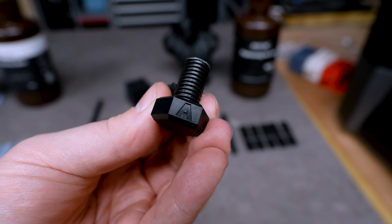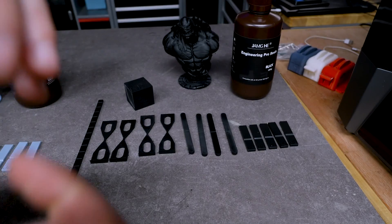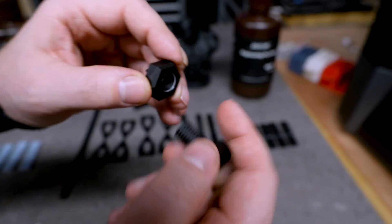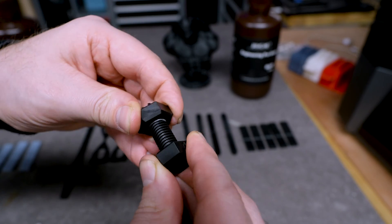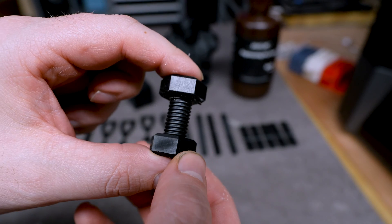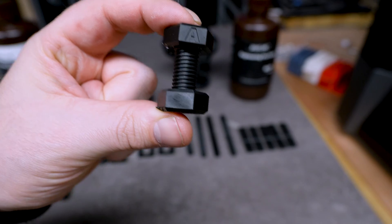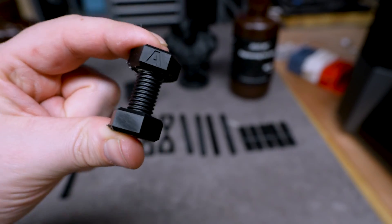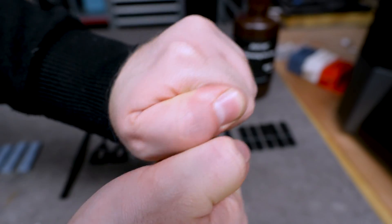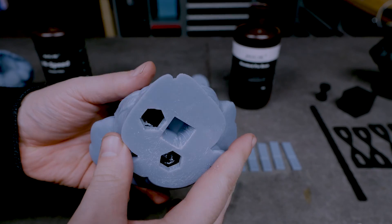Then we have the nut and bolt test. Looking at the threads, they are a bit dulled down and not the sharpest results I have ever seen. Trying to turn it, it is very hard — I think we are lacking some detail in the thread. This was printed at 4.8 seconds of exposure; the recommended settings are five seconds and more, so we are on the conservative side, and still I am not able to turn it on.